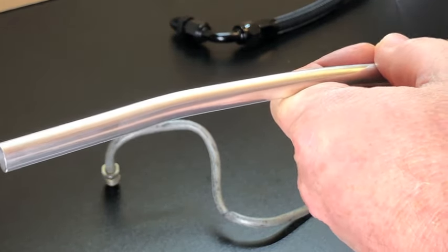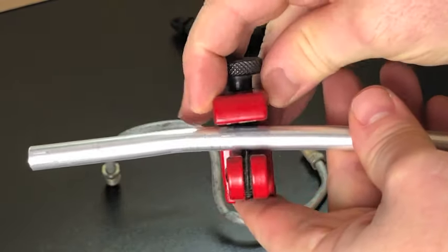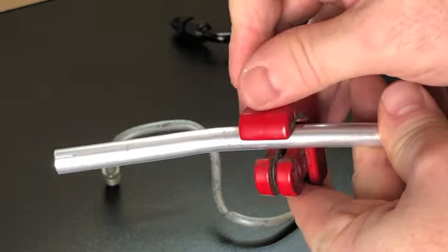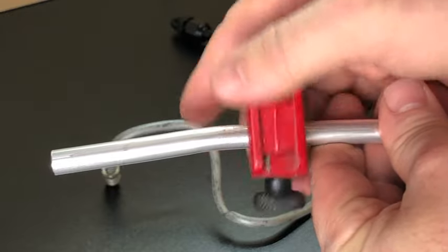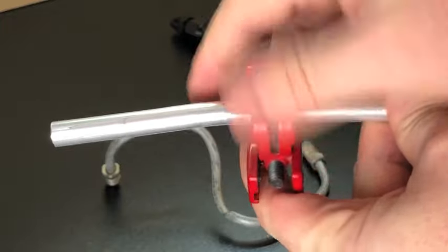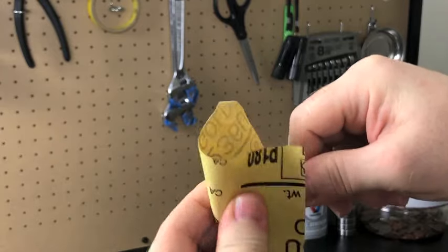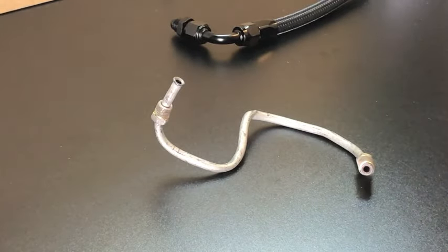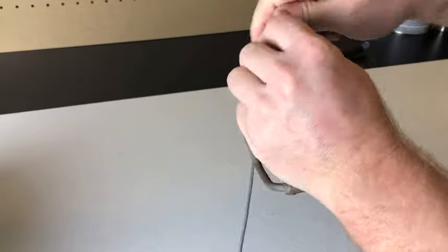Whether you're doing fuel lines or brake lines, the cutting process is the same. You'll take a tube cutter and tighten it down on the tube — you don't want to tighten it too much to where you bend it. After you get it tight, you're going to spin it around and tighten it up and spin it around until it eventually comes off. Once you have it off, you'll just use a fine piece of sandpaper to take off any burrs. A piece of wire can come in handy — it can be used to get a rough shape of a line.